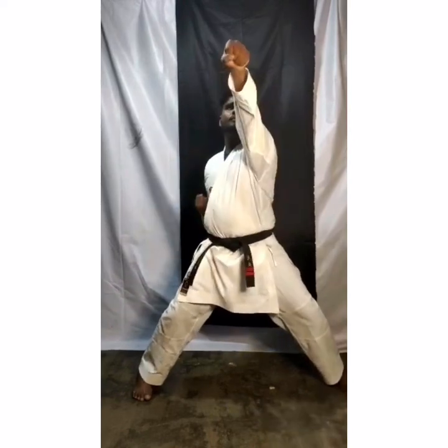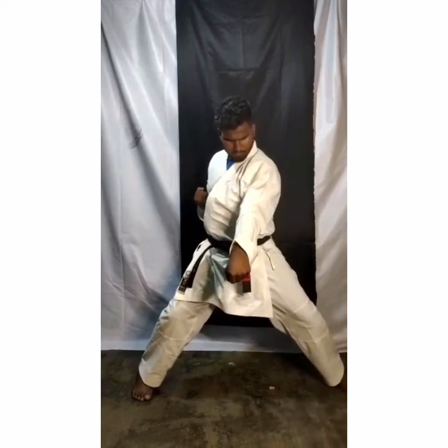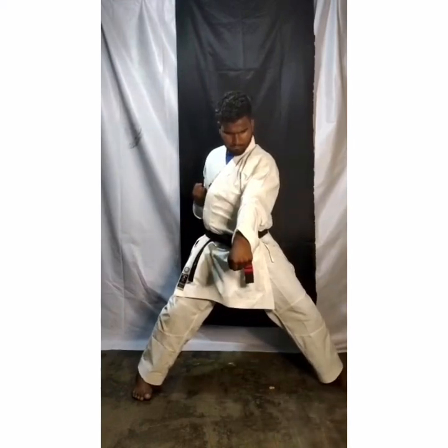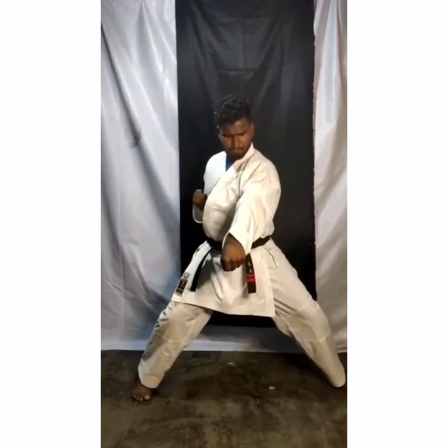One — face level. Chest level. And stomach level. Now in one count you have to do three punches: face, chest, and stomach. One. Face, chest, stomach — two. Punch, punch, punch — three.